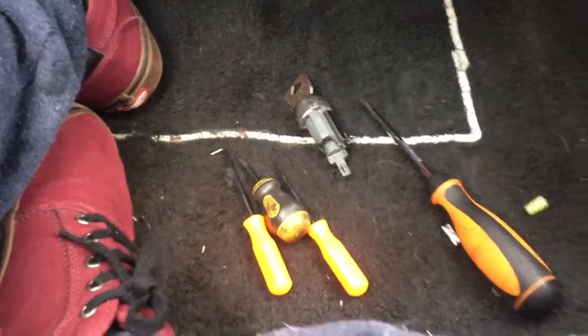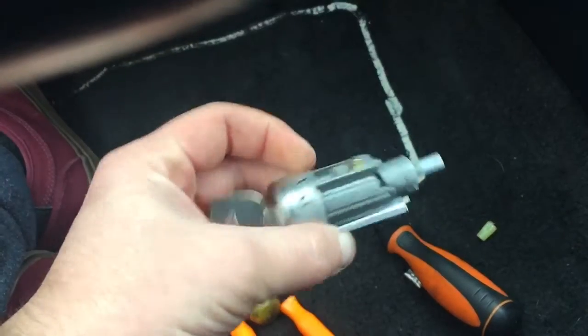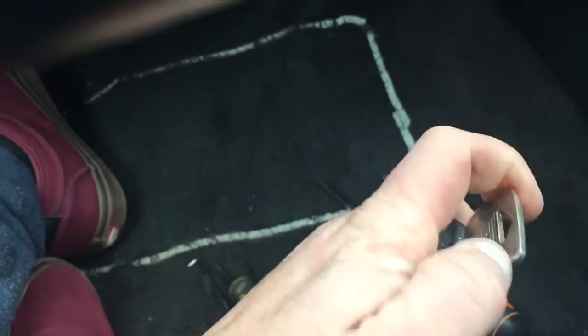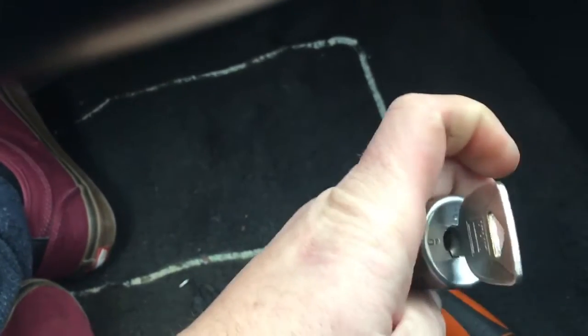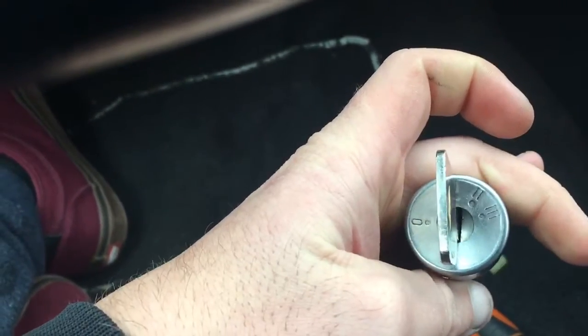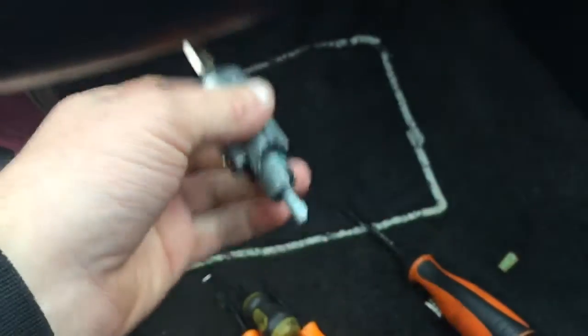Alright, so today I'm going to be showing you how to change your ignition lock cylinder. This is actually my old one — it won't even go back into the zero position at this point. Pretty much I had to jam the key to be able to get it in there. It's pretty screwed up, so I went ahead and replaced it.